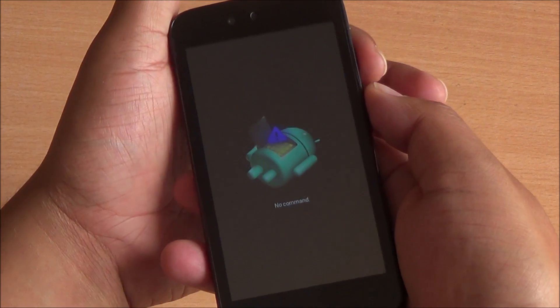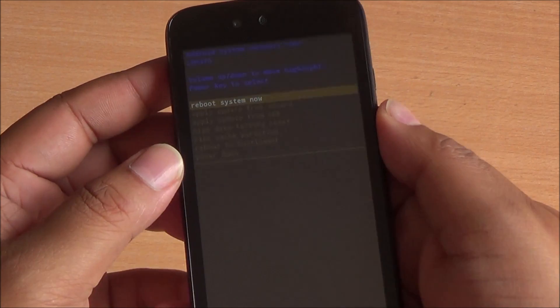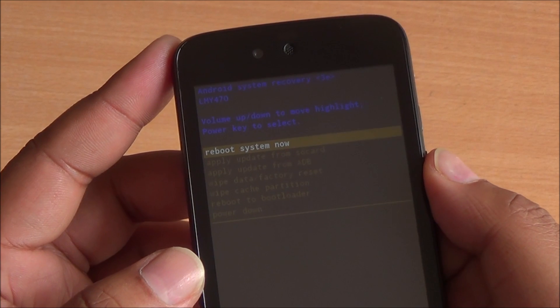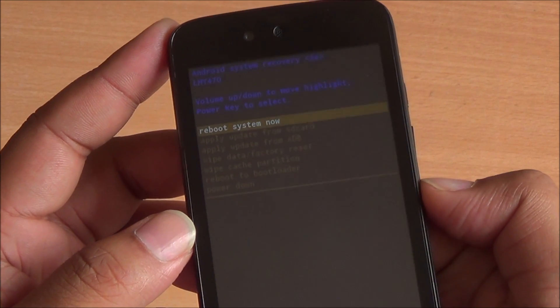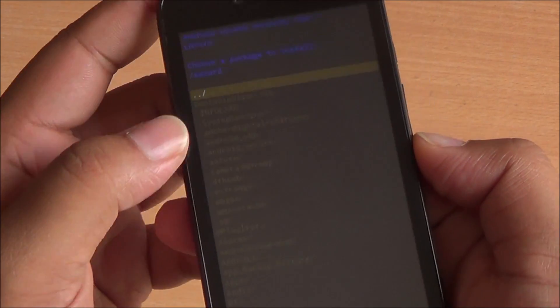Once here, keep the power button pressed and then press the volume up key once, and you'll enter the recovery mode. You'll have several options here, including rebooting the system, applying an update from the SD card, and applying an update over ADB. Select 'Apply update from SD card' with the volume down button, and then press the power button to enter this mode.